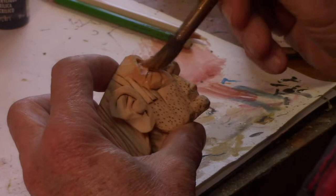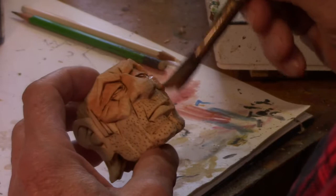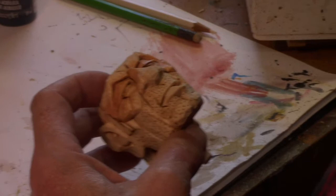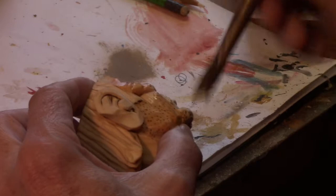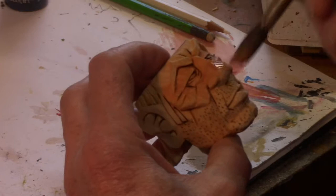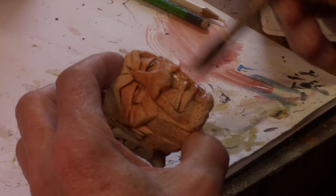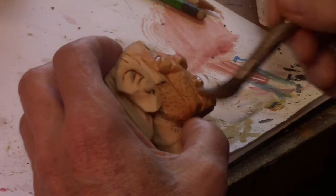Now I'm only painting up to his eyebrows, because he's got his helmet on. The sun would never reach up underneath there, so he's going to have kind of a farmer's tan. I'm not concerned about getting the paint over into other areas like his hair or anything, because the color we're going to be putting on those areas is darker than what we're painting right now, so it will all be covered.